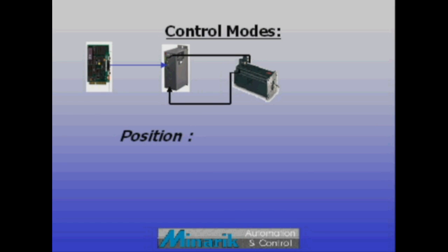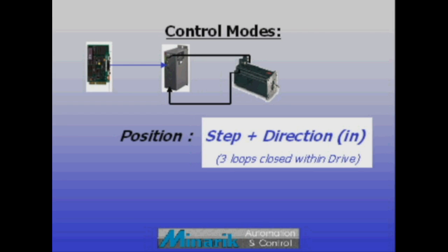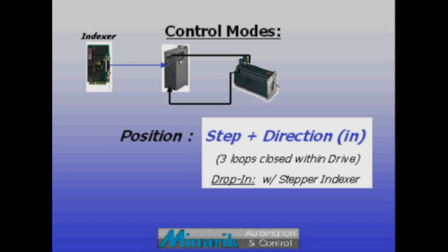Position mode usually specifies that a drive can run from step and direction input, closing all control loops internally. This allows a brushless drive to be dropped in and take a control input from a stepper indexer.